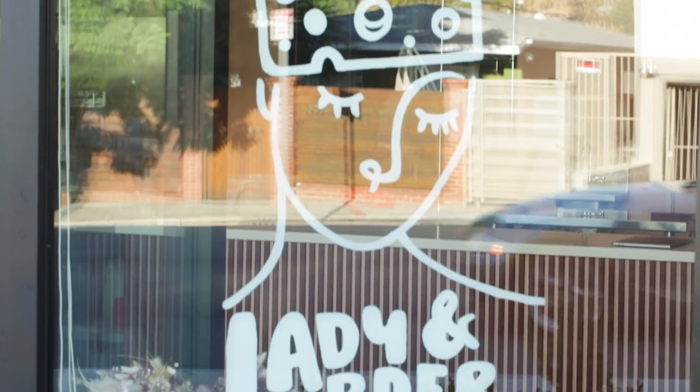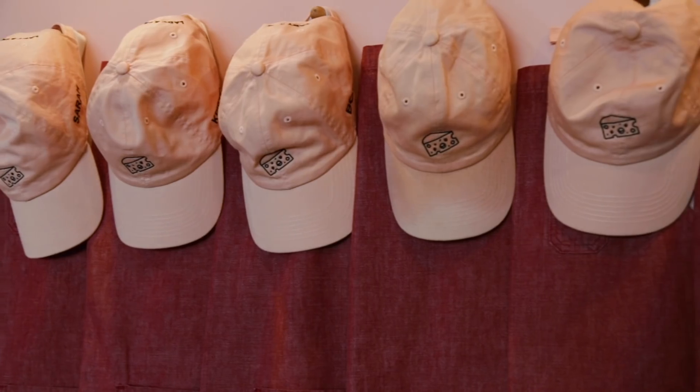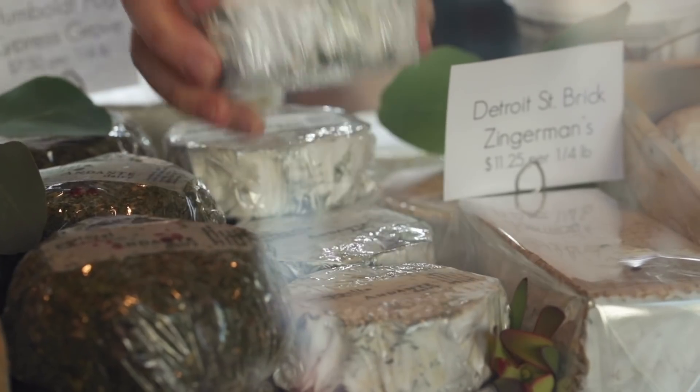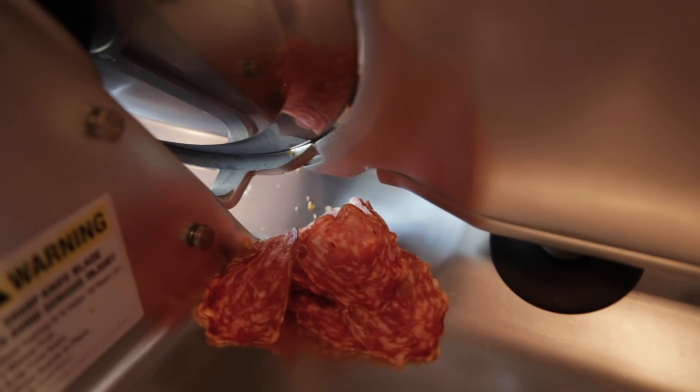Hi, I'm Sarah Hendricks and this is our little dream shop, Lady and Larder. We are a small — actually tiny — cheese shop based here in Los Angeles, California and we specialize in cheese and cured meat boards.